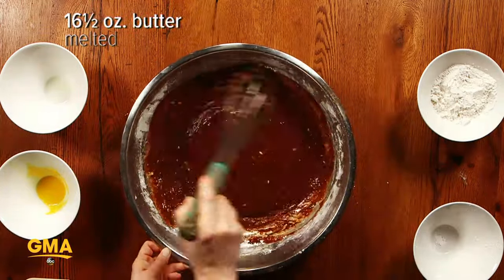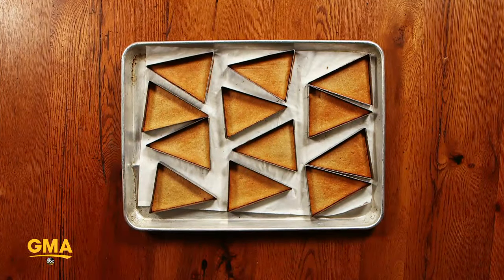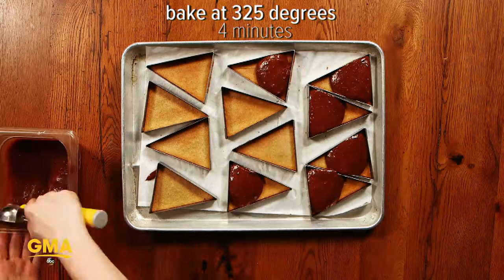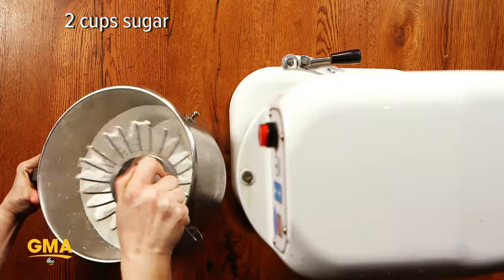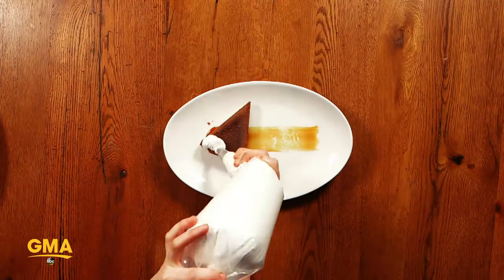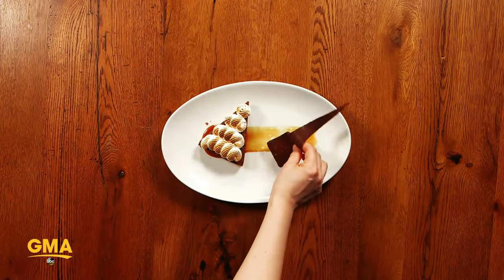Our s'mores tart is inspired by a typical s'mores, but it's not so typical. We make a Graham Cracker crust, we fill it with a nice oozy chocolate filling, and then pipe meringue on top and toast it. And then we serve it with Graham Cracker ice cream.